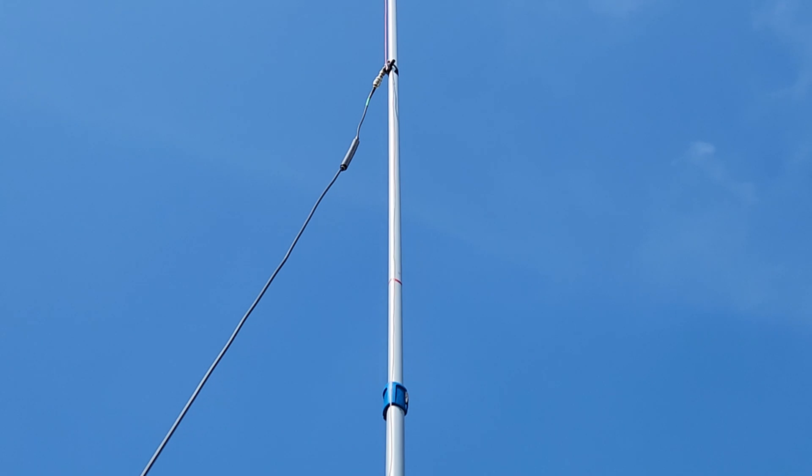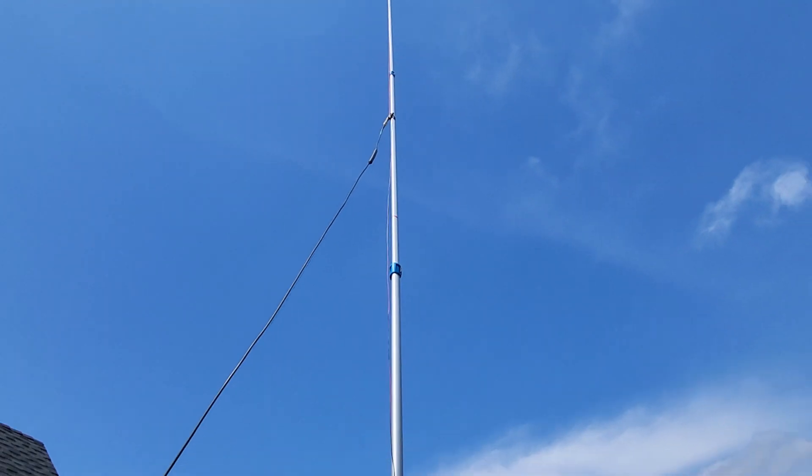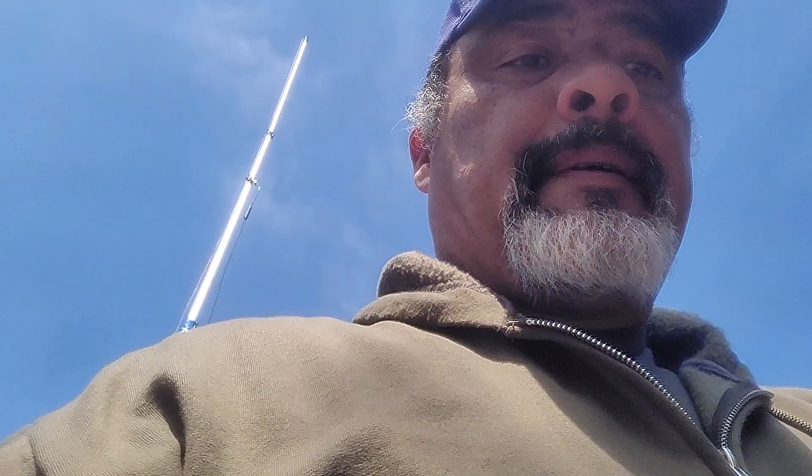And we have a choke on that connector, by the way. So nothing fancy, as you can see.